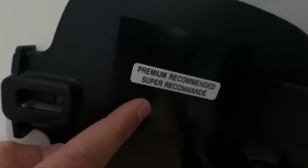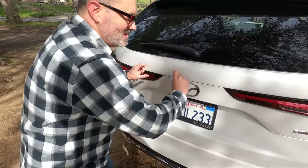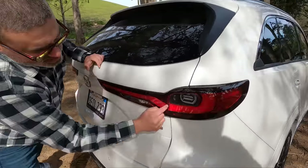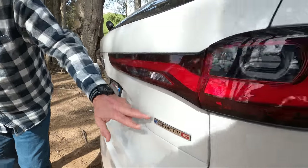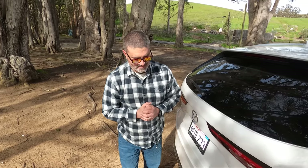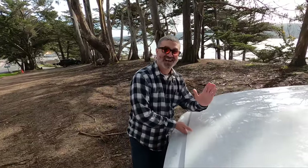It says 'premium recommended' on the fuel door — more on that in a minute. Moving to the back, I like the taillights here. They actually look really good, especially when the lights are on. Traditional Mazda styling — it's conservative, but fun. We've got Skyactiv G and E badging. The E means we have a 48-volt mild hybrid system on this, which you get on all inline six models. That's supposed to assist with engagement, start-stop, and torque fill.